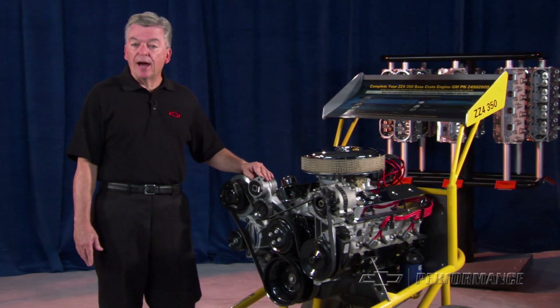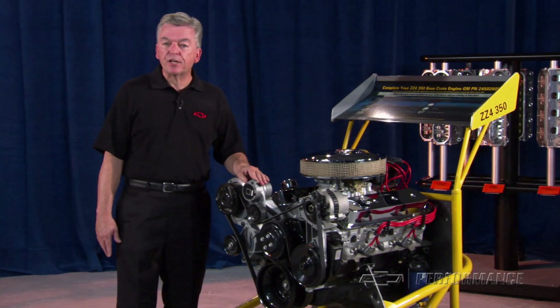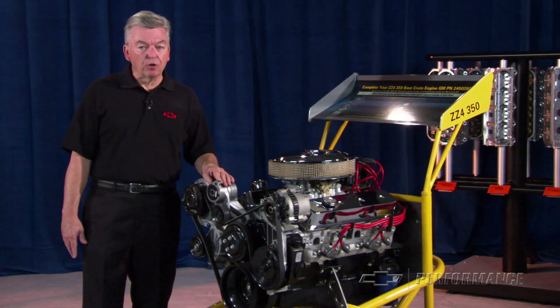This engine is not recommended for marine applications. Check with your GM Performance Parts authorized dealer or your performance retailer for price and local availability.